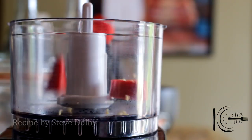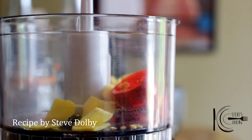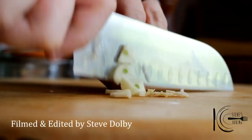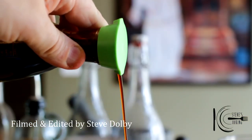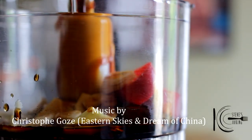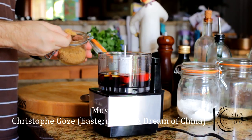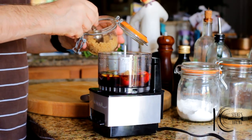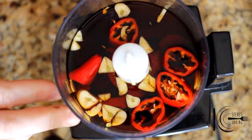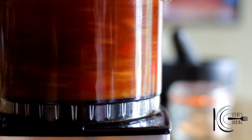For the spicy glaze, slice chili and add to a food processor, followed by ginger, garlic, soy sauce, rice vinegar, and brown sugar. Give it a quick blitz and transfer to a pan.